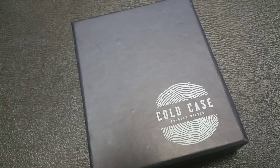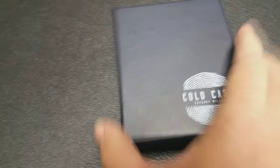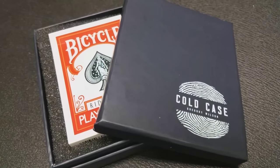A couple questions we always ask about all of our Magic reviews — the first of which is, what is in the box? You're getting this beautiful hard-shelled box that says Cold Case on the front. You get your gimmick on the inside, but I don't have any problems showing it to you because it just looks like a card box. And then you're going to get the download code to go out to the internet and download your video.